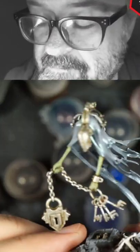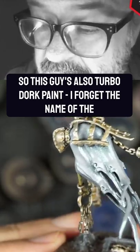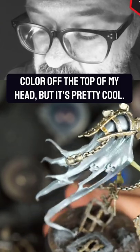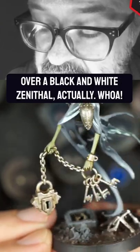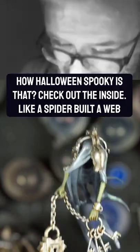This guy is also Turbo Dork — I forget the name of the color off the top of my head — but it's pretty cool over a black and white Xenothal, actually. Whoa, how Halloween spooky is that?